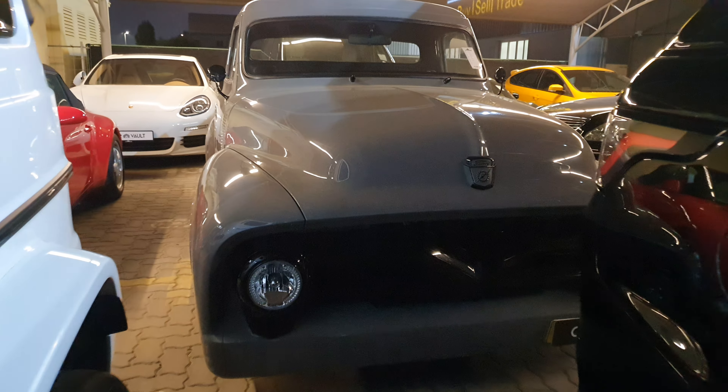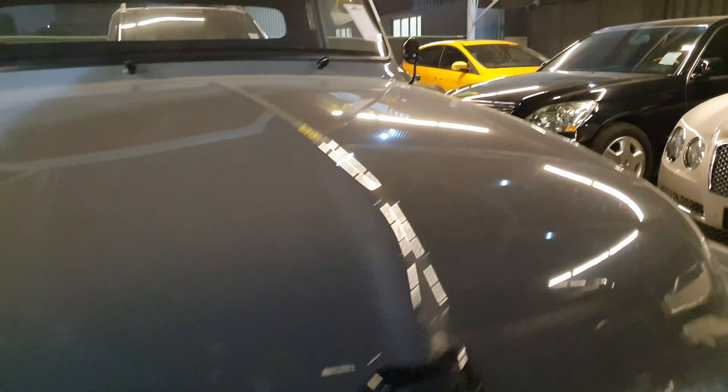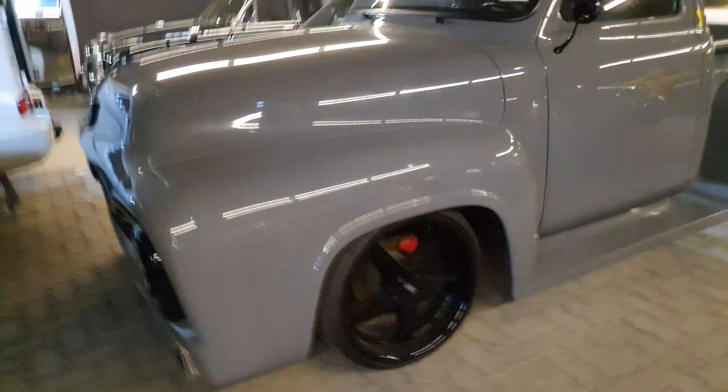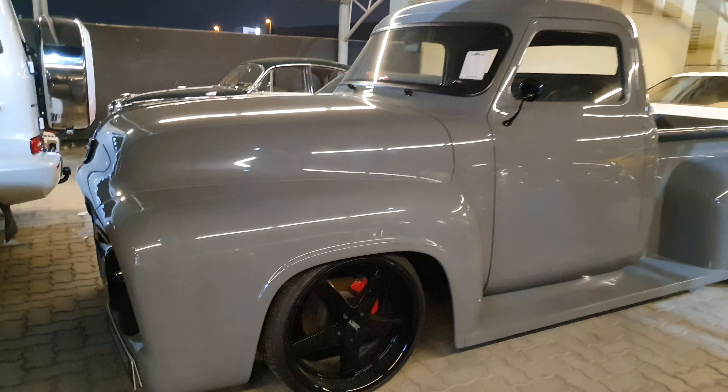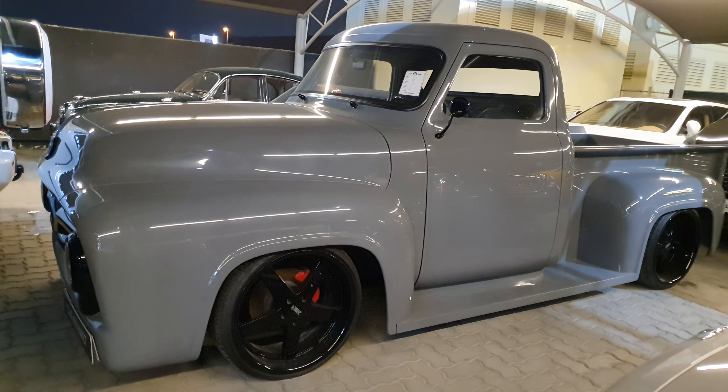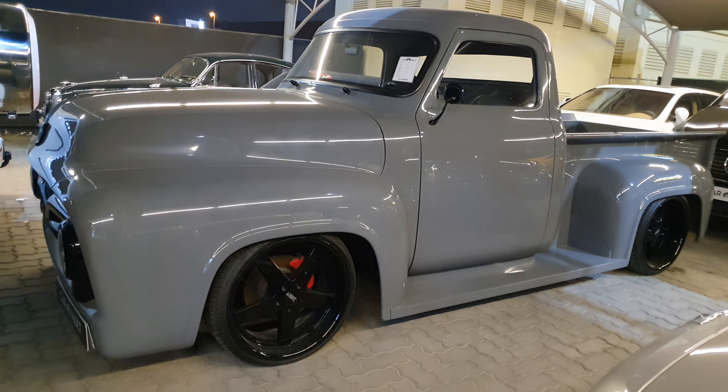This will give you an idea of how it looks. I have videos of modified cars, trucks, pickups, supercars, and hypercars on my channel, including all types of vehicles, so do have a look — I'm sure you're going to enjoy it.